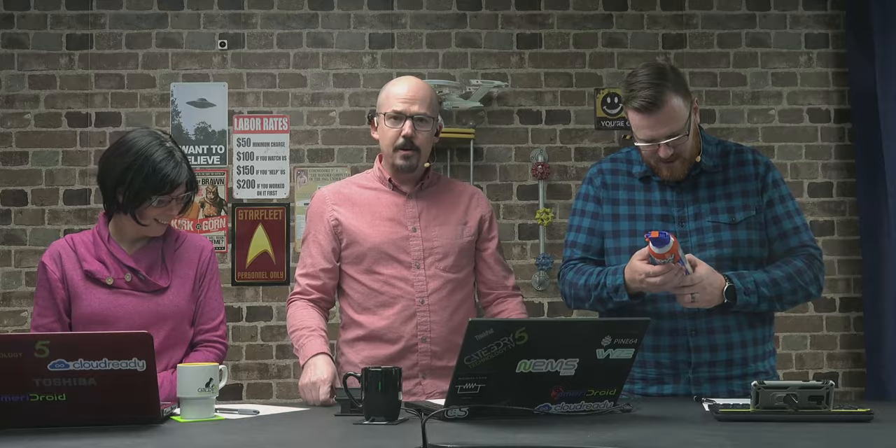John Shearer set out to provide an alternative, and John is joining us here to talk about his Canless Air product. Thank you so much for being here on the show. Can you tell us a little bit about yourself and how you found yourself developing a product as an alternative to canned compressed air?